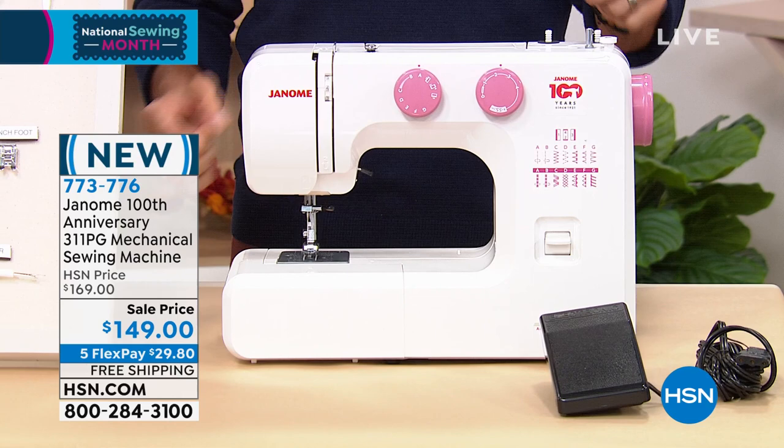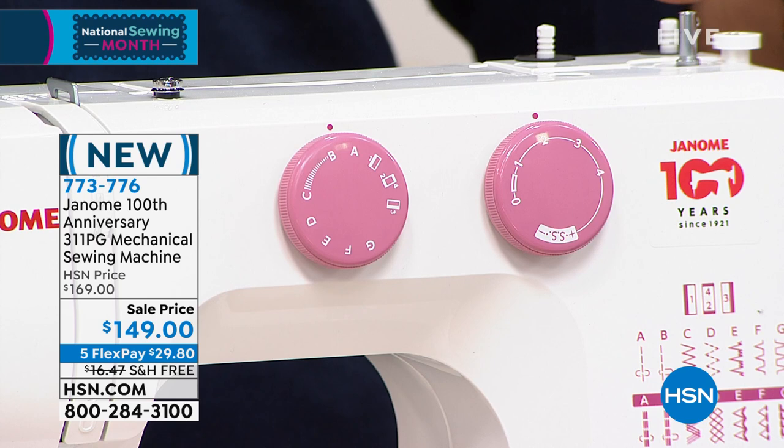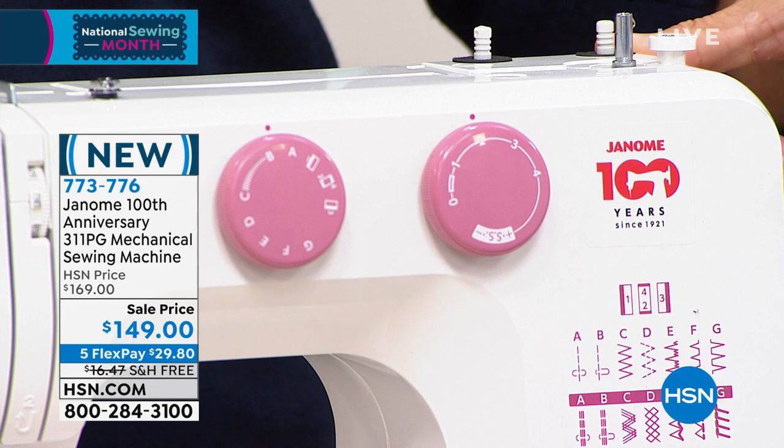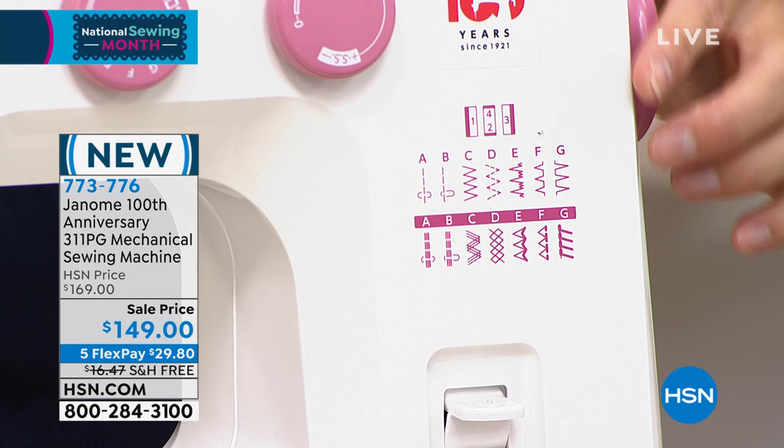When we get a really good close shot of it, take a look — you can see this dial system. Very easy to choose what stitch you're using, very easy to choose the width as well. You'll see that commemorative 100-year Janome logo, and right underneath that you can see all of your stitches. You have 15 stitches actually, including your decorative stitches — all very easy and clearly labeled.